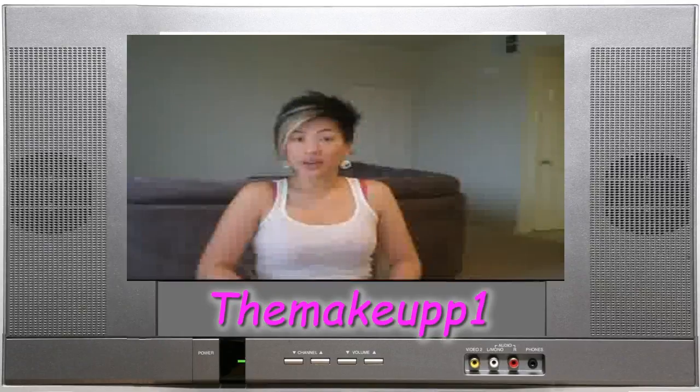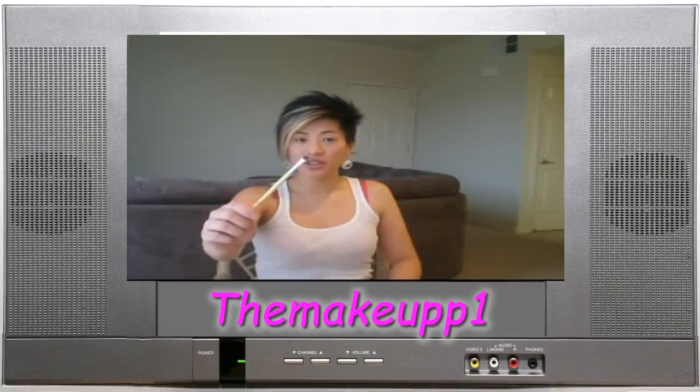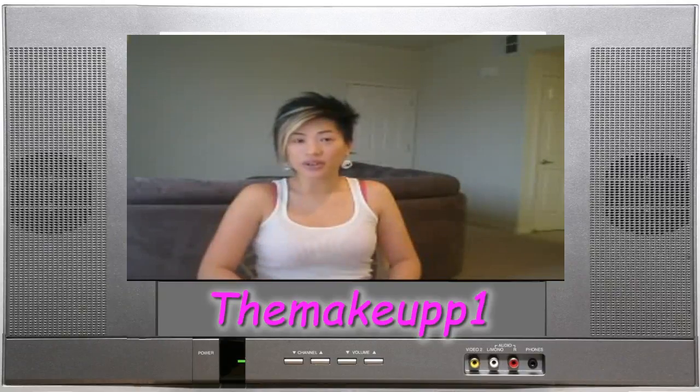I'm going to do a really quick tutorial on how I line my eyes with gel liner or cream liner. I know there are a ton of different methods and brushes, but I'm going to show you what works for me. I use the EcoTools angled liner brush — I totally recommend it. It's five bucks at Ulta — you can't beat the price. The EcoTools brushes in general are awesome, also available at Target and Walgreens.